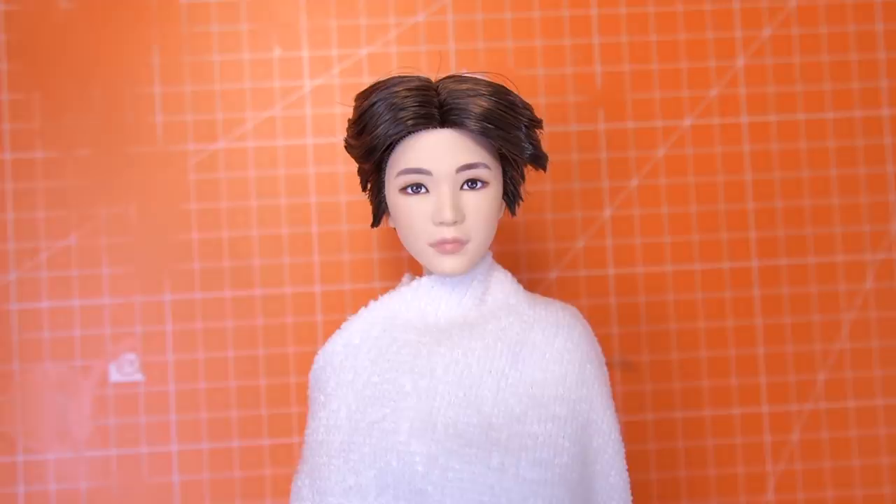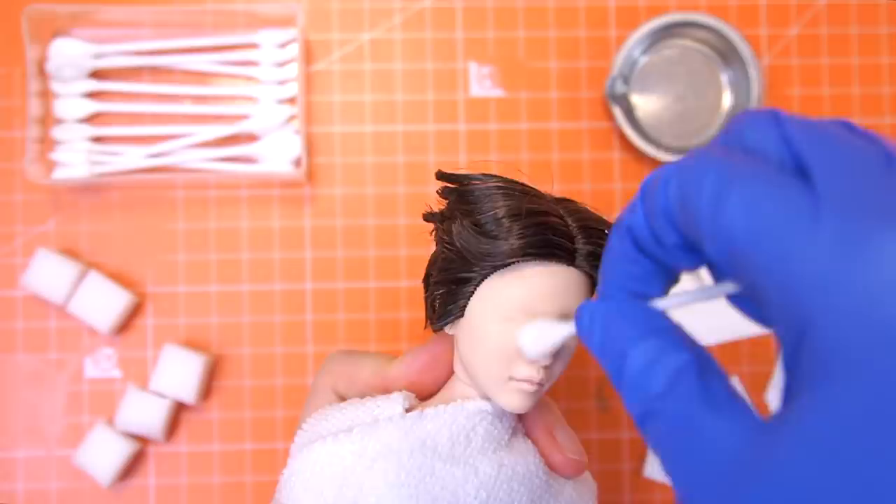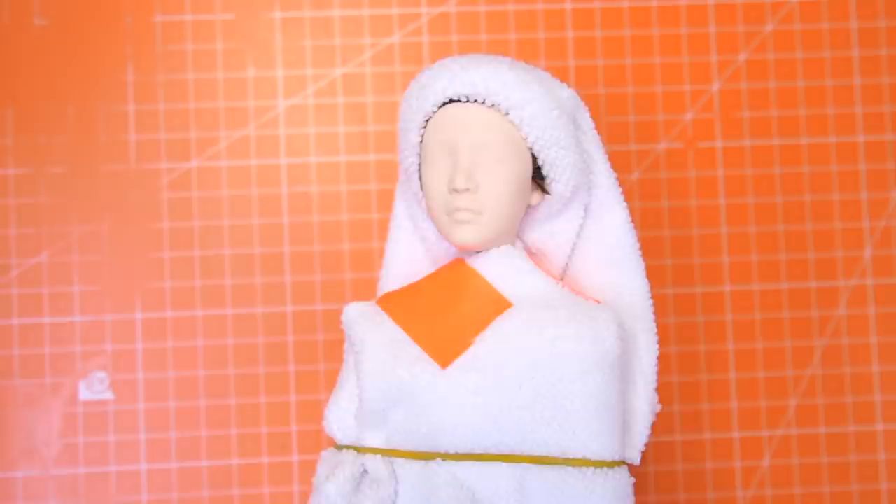I tried to figure out how to make it more realistic and decided to go for an unenthusiastic or annoyed look with green eyes.